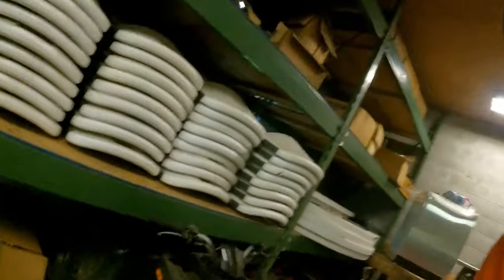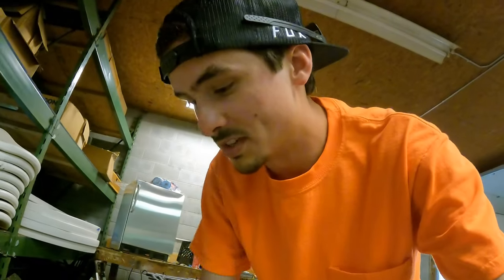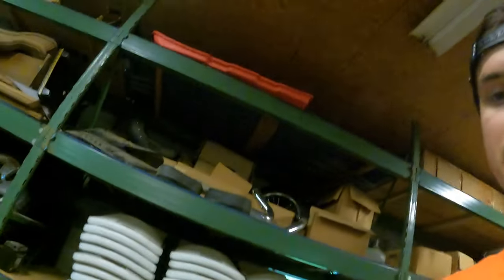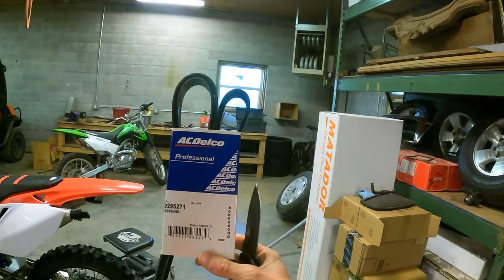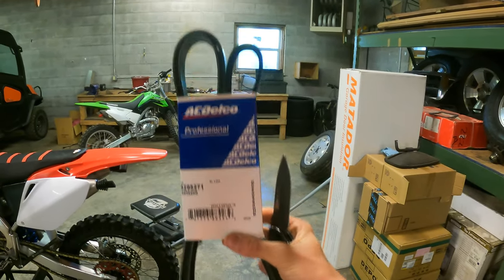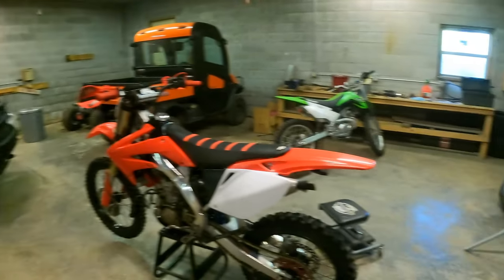Make sure you pick the one that says your truck has AC. If you don't, you get a different kind of serpentine belt than you should. I've got a professional heavy-duty AC Delco one. It's a lot thicker. They're a good brand. So we're going to rip that old one off and go from there.